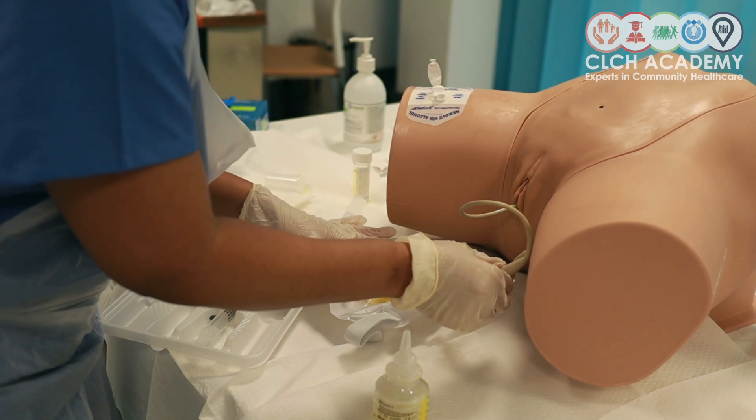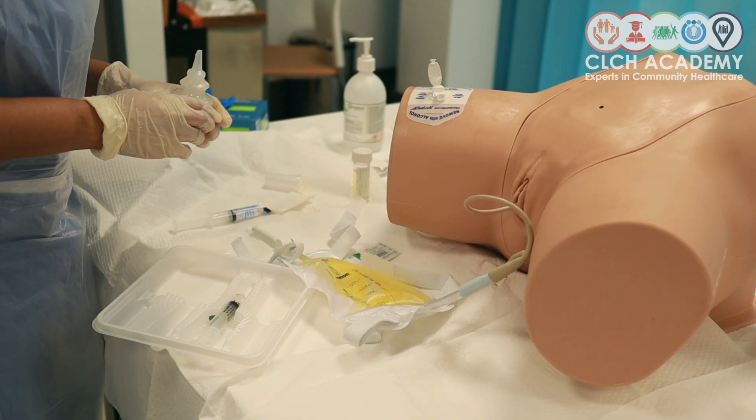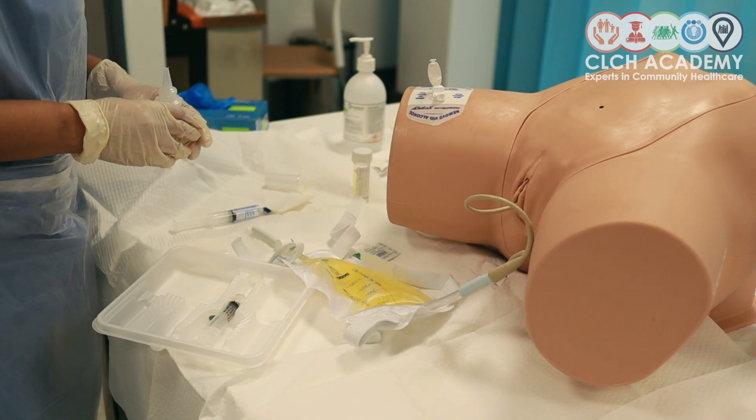That's how I would flush the catheter if I needed to give the patient a flush to clear any debris or sediment.